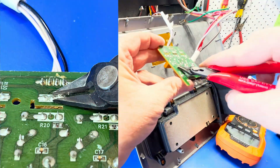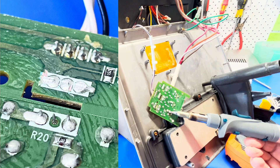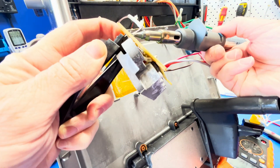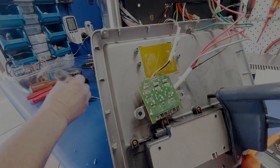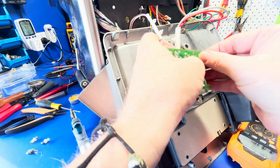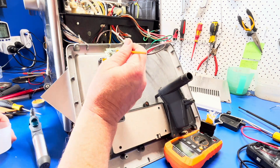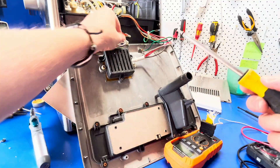Quick tip: these boards have conformal coating on the base which can be a pain to remove, but if you have flat-sided cutters you can snip off the old component legs and remove the coating at the same time. After replacing the component, we'll apply fresh conformal coating where we took it off. Job done.